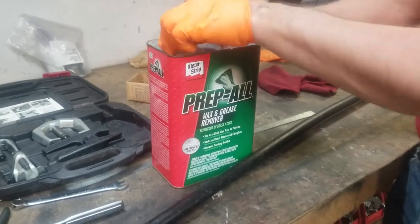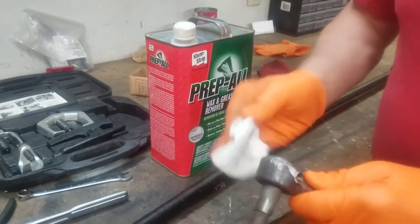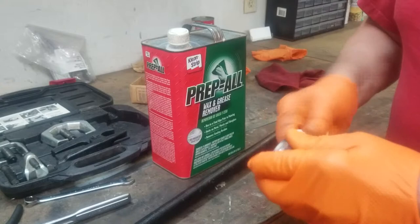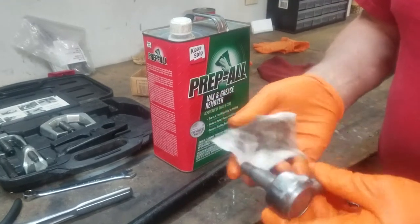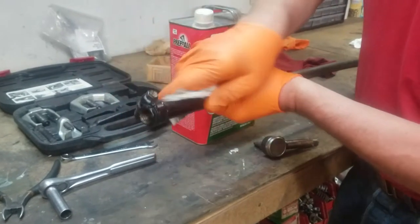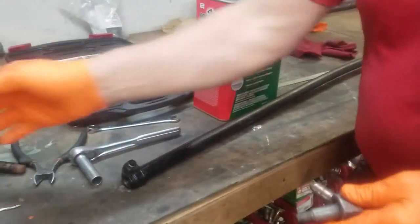Here we have PrepAll by CleanStrip — it's a wax and grease remover. I had really greasy gloves, and even with kerosene you're going to leave oil on everything, so we're going to wipe off our new tie rod end. The reason we're doing that is I'm going to paint it black to preserve it a little better. You can see all the grease it takes off. This is what we'd actually use if we were going to paint something, so we're going to use it here.